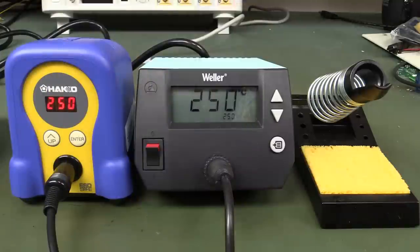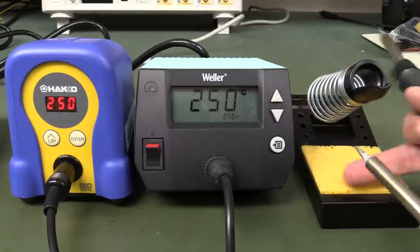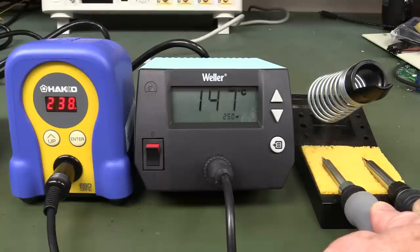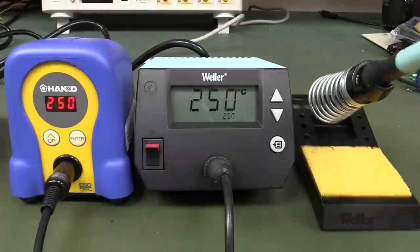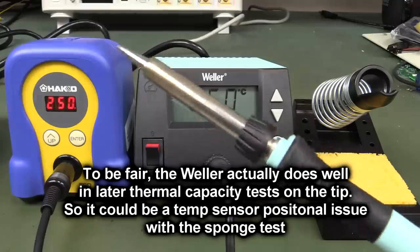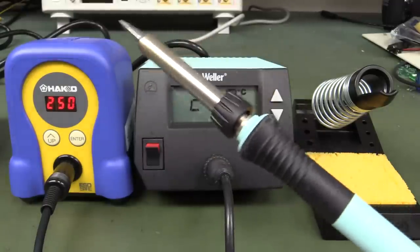Let's see how long it takes for the irons to go from 350°C to 450°C. Ready, steady, go — the Hakko wins by a good 10-12 seconds. The Weller is slow as a wet week. Let's try again from 250°C simultaneously. The Weller dropped first and dropped way down, whereas the Hakko only dropped about 10-12 degrees. No contest — Hakko wins. So much for the extra 5 watts.